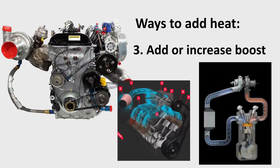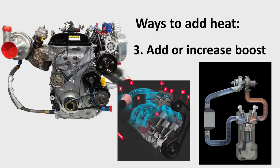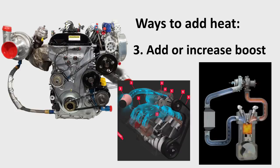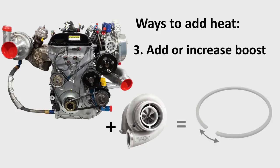But by far the greatest addition of heat into the engine is adding turbocharging or supercharging to a previously naturally aspirated engine, or significantly increasing the boost levels in an already turbocharged or supercharged engine. Forced induction stuffs far more air molecules into the same space compared to natural aspiration, significantly increasing the heat during compression and combustion and thus the amount of heat to which the piston rings will be exposed. To account for this, adding forced induction or significantly increasing boost often calls for an adjustment of the piston ring gap.